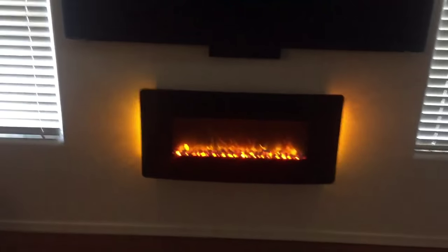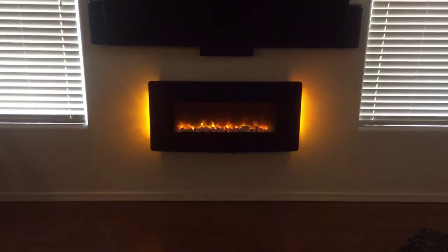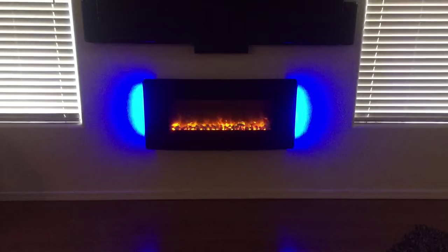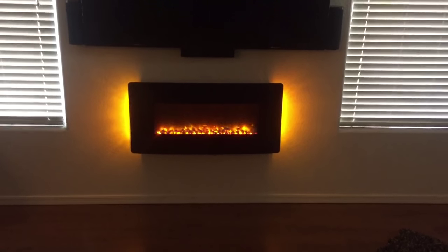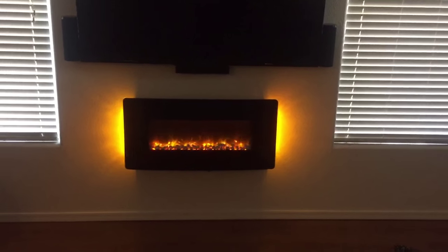It comes with a stand also — you can stand it. You can cycle the flame effects: hit the button to stop it, hit it again to cycle through. It's a little hard to figure out all that, but that's it. It looks good when you get it on the wall — two different things from what it looks like in the box.